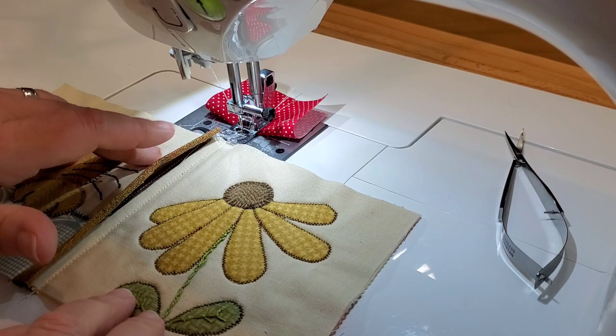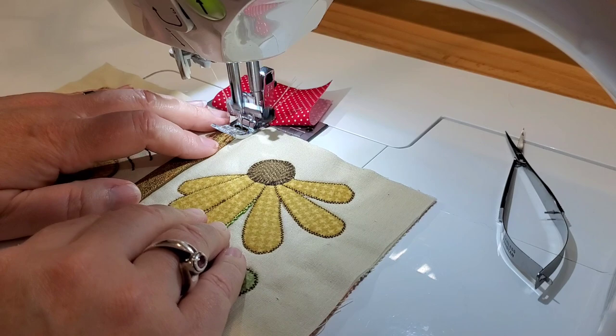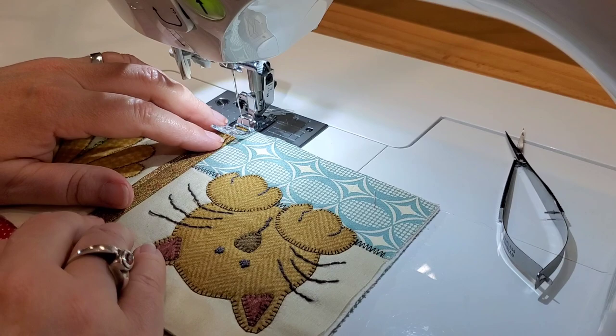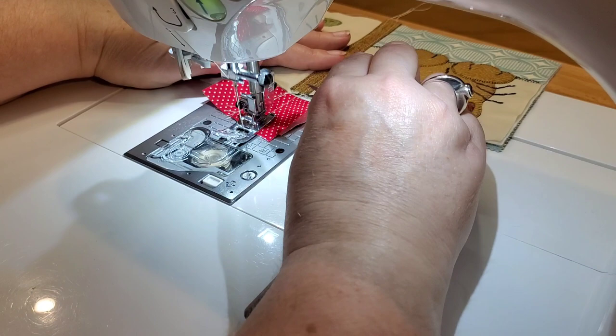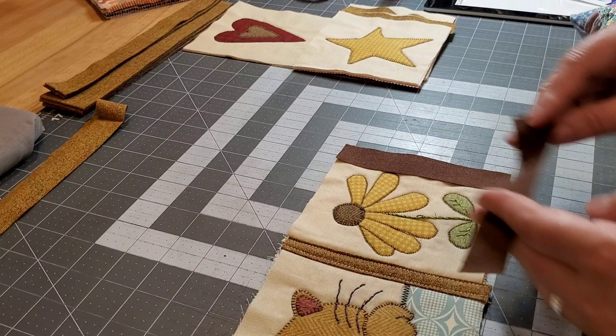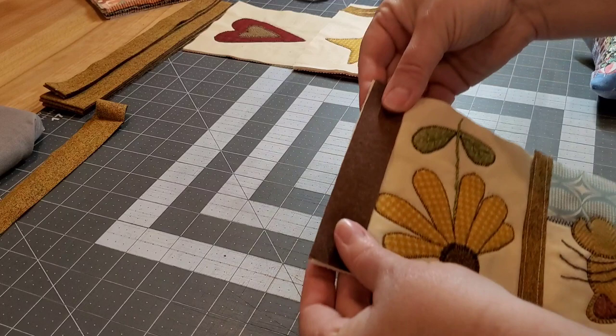That cardboard strip helps me roll over the raw edge and get a more consistent finish on the top strip. I give that a good press, then bring it over to the sewing machine to finish off this strip and join these two blocks together. I like to go back in and sew on both sides just inside the sashing strip. Sewing both sides makes it look more consistent, and you might want to use a thread that really blends into the sashing strip so it's not as noticeable.